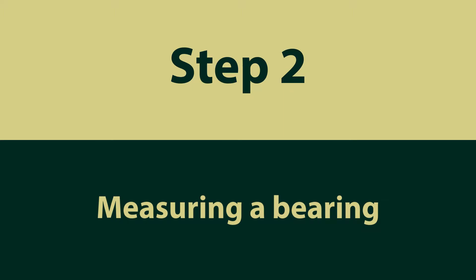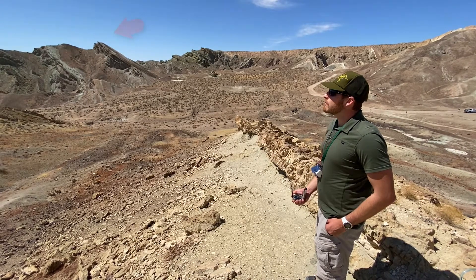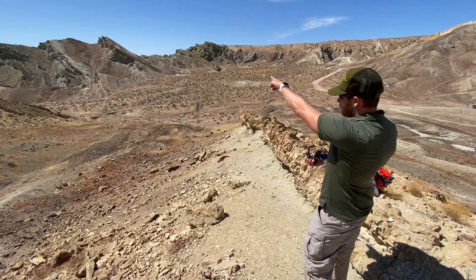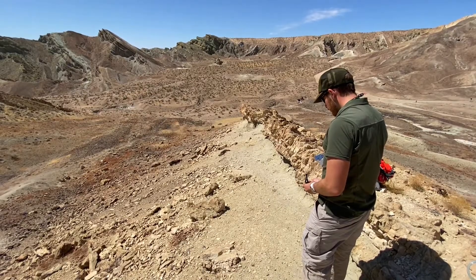Step 2: Measuring a bearing. Rick has decided to measure a bearing to a peak on the horizon. First, as with all measurements, Rick has already used his geographic references to estimate his bearing. He knows that the peak lies to the southwest somewhere between 180 and 270 degrees.